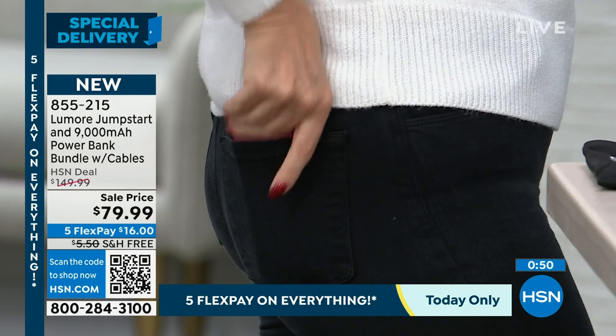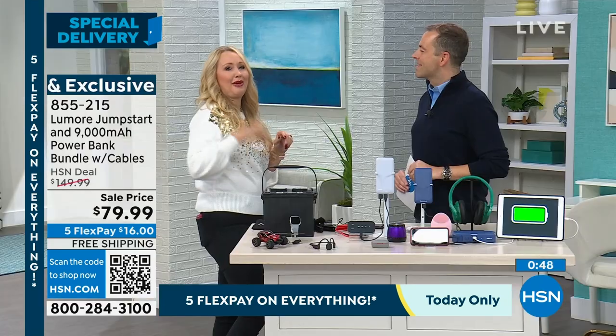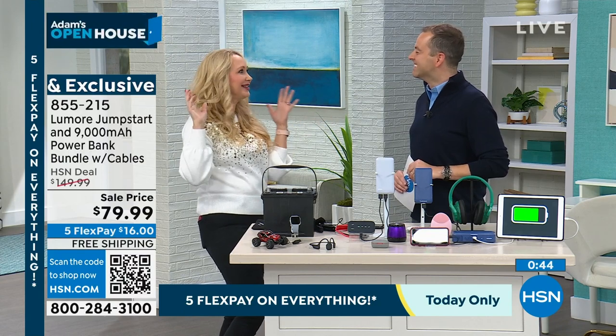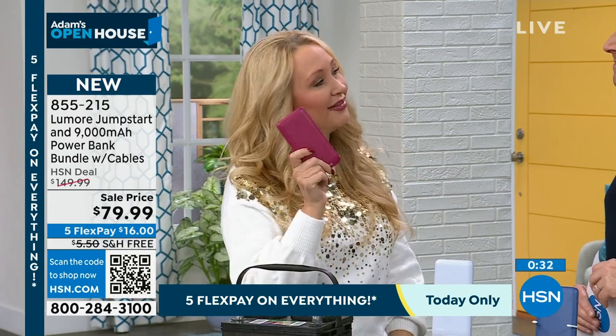Look — I don't even know it's there. We go to hockey games with my phone in one pocket and my Lumore in the other. If you have teenagers who need portable power on the go, they can't say 'I couldn't return your call because my phone was dead' anymore — this is going to fix that.